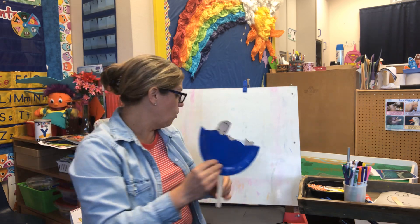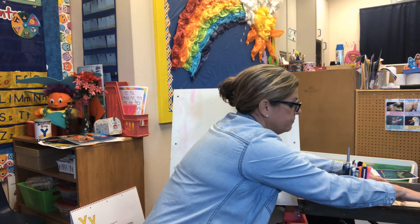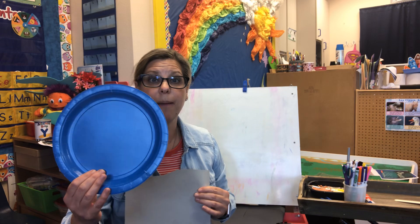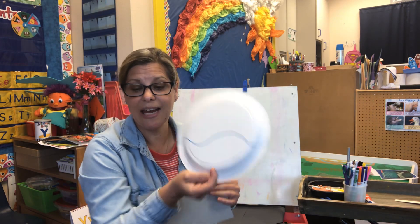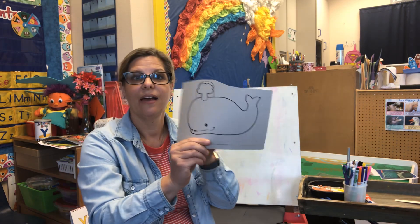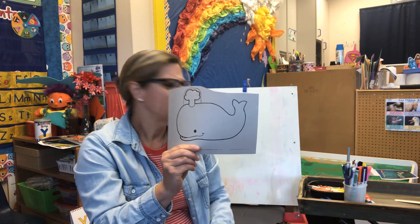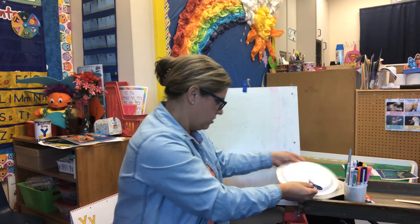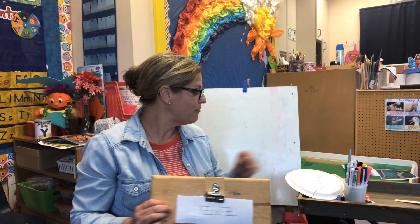So you are going to look for your blue paper plate, which has a squiggly line on back, and your whale. Oh — excuse me, we're not starting yet. I forgot something. I forgot our name tag.